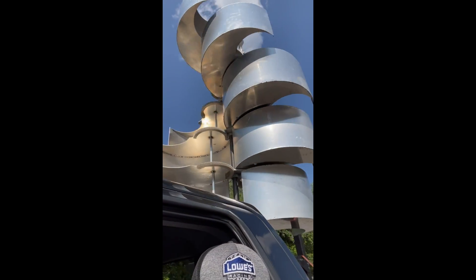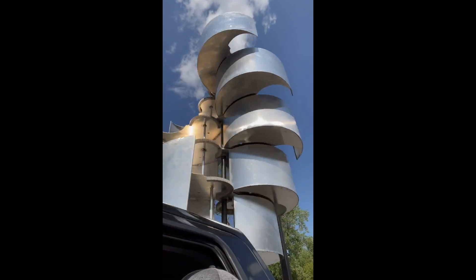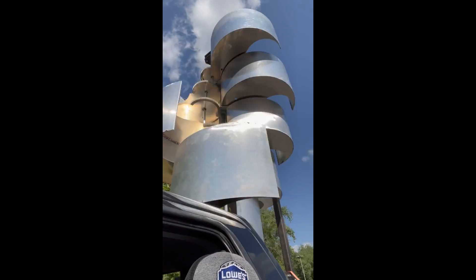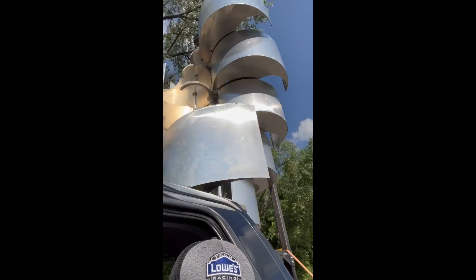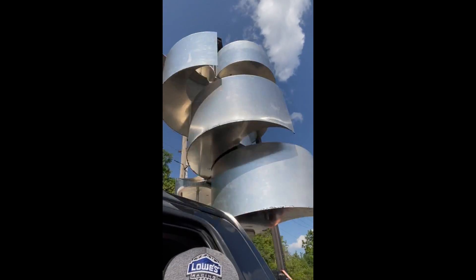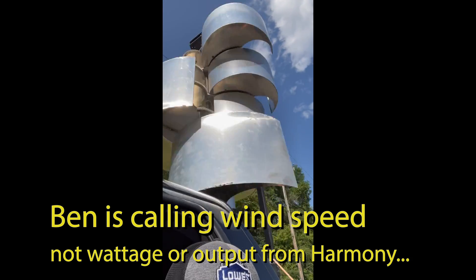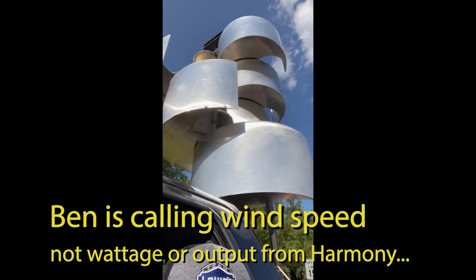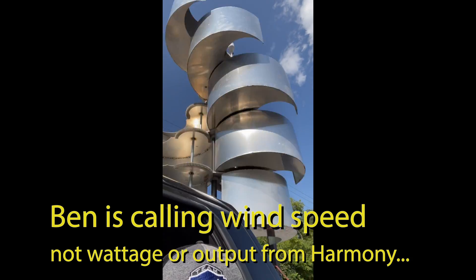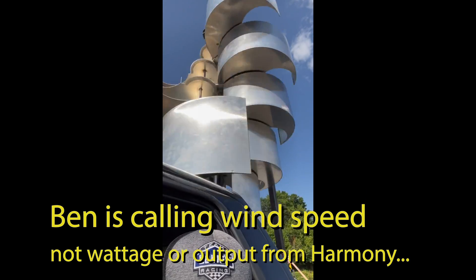Another pass: 10, 15, 18, 20 miles per hour. Holding at 20... 15, 18 — steady at 18 miles per hour. Then up to 20, 22, 23 miles per hour and holding. Back down to 22, then up to 27 miles per hour.